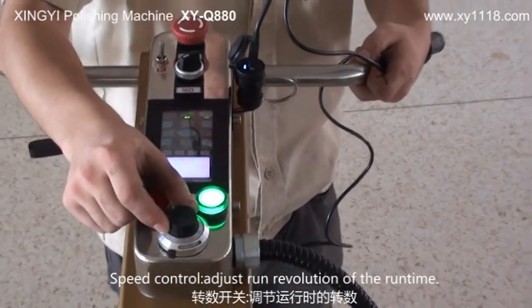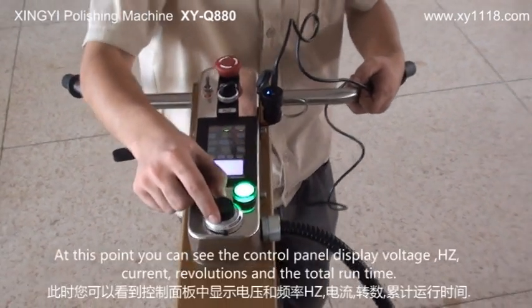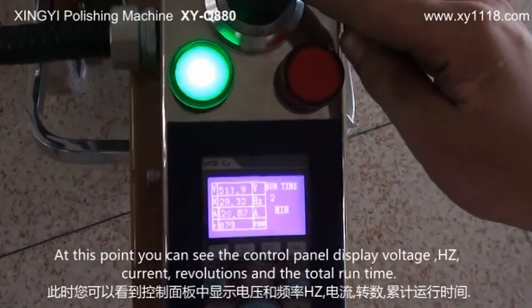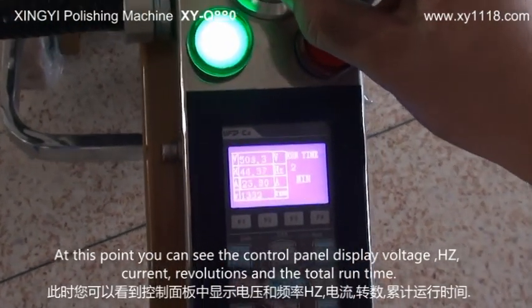Adjusting the rounding revolution of the runtime. At this point, you can see the control panel display voltage, hertz, current, revolutions, and the total runtime.